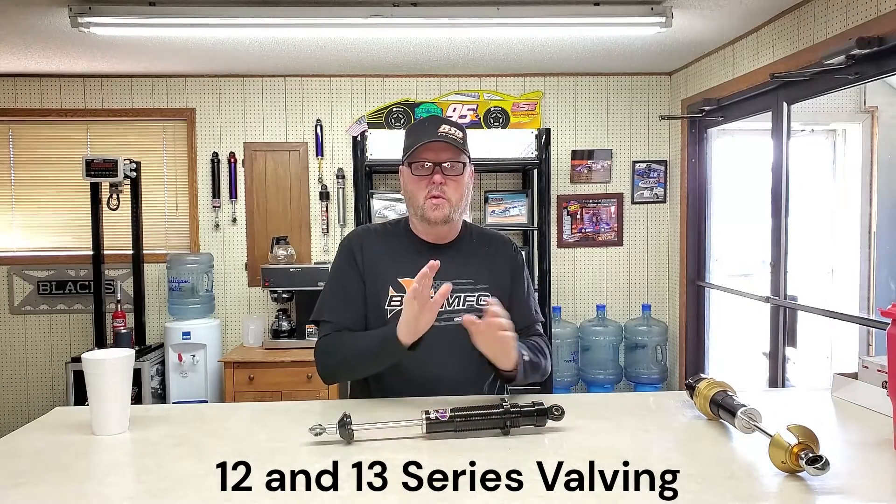We're going to do a couple videos on 12 series stuff. First, a 12-13 series video on valving, and we'll start on the right front. When you order shocks from us you call, we talk about your car. The mod light stuff is a little more easy to get started on than other classes — the spring rates are a little more consistent. So you can have a shock package that's a 40-20-20-40 type setup, more like a dwarf car if that's what you want. On the right front, we kind of start with the right front 1-40.